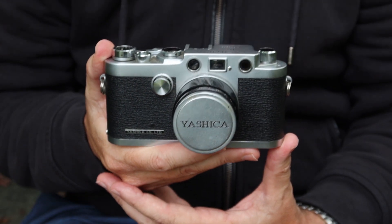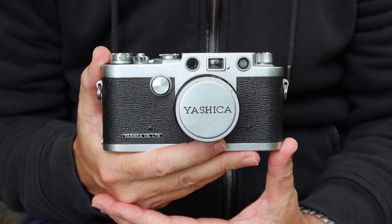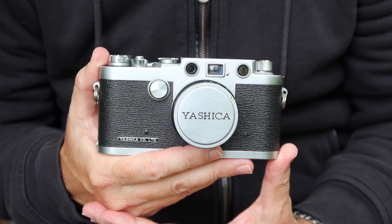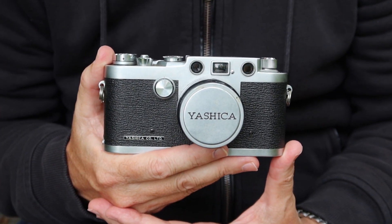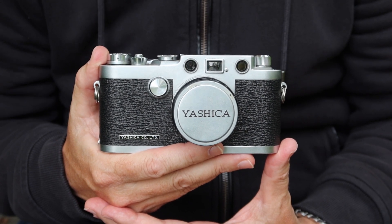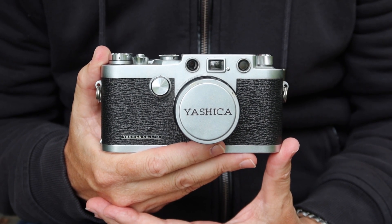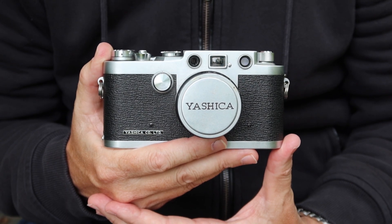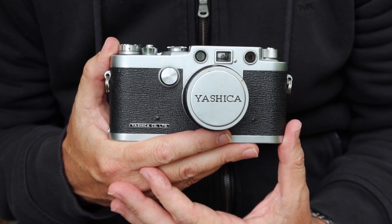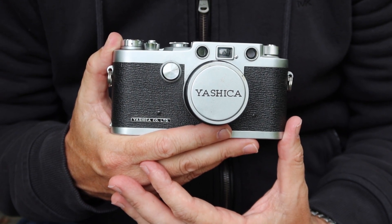This is one of the more interesting and best of the Yashica cameras. This particular one is the Yashica YE. For those of you who are new to my channel, I sell vintage Japanese cameras in my online store japanvintagecamera.com. I also have an Etsy store called Japan Vintage Camera. So if you'd like to buy this Yashica or another vintage Japanese camera, please visit one of my stores. I'll post links in the description below the video.